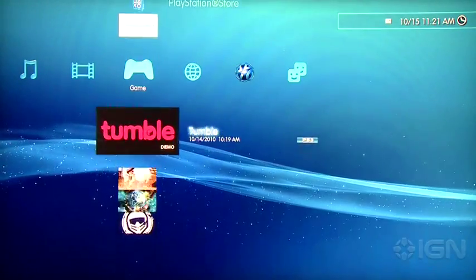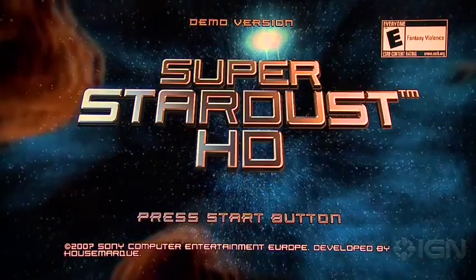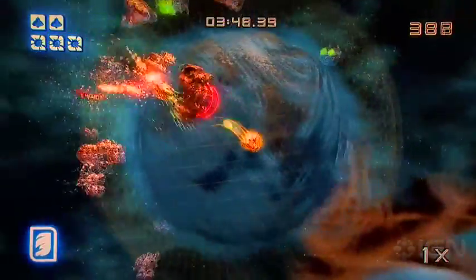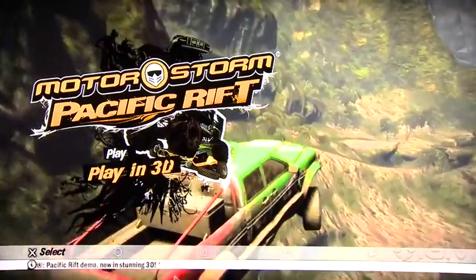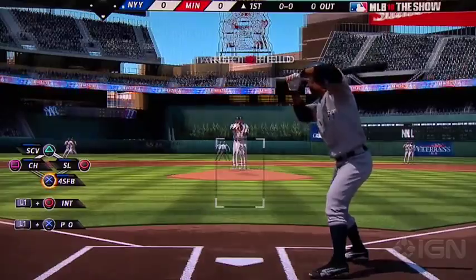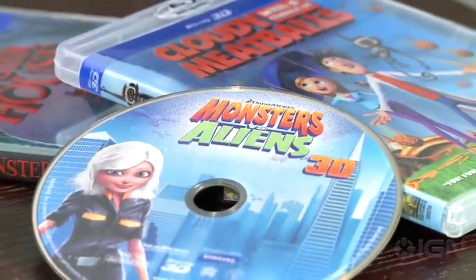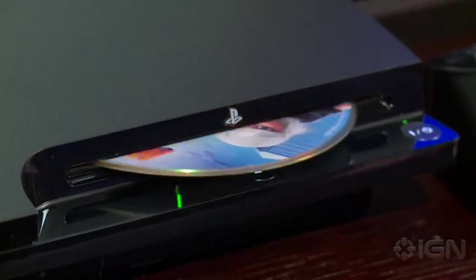Where you go from here varies largely on the game or Blu-ray you're viewing, and the type of TV you have. For example, if we fire up Super Stardust HD, you can see that it asks you whether or not you want to play in 3D. Similarly, MotorStorm Pacific Rift 3D also asks you to enable 3D mode. On the other hand, games like Wipeout HD or MLB The Show rely on your 3D TV to toggle 3D mode. The same is true for most 3D Blu-rays we've used, including Cloudy with a Chance of Meatballs, Monsters vs. Aliens, and Monster House.